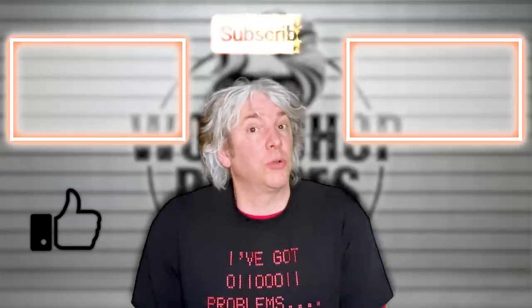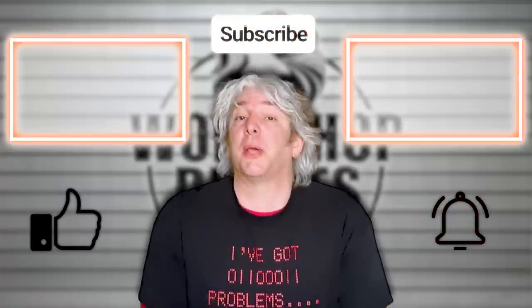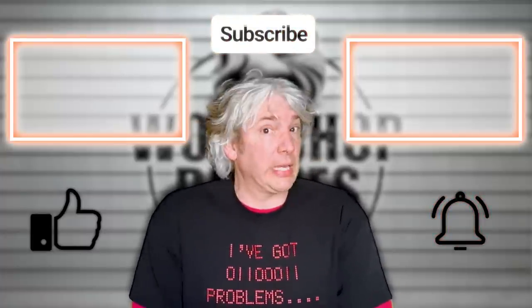Thanks for stopping by the workshop. If you enjoyed the video even just a little bit, then click like. If you hated it, well then click like three times. Also remember to leave your thoughts and questions in the comments, and obviously we'd love to see you again soon, so please remember to click subscribe if you haven't already, and click the bell for notifications of when the next video is published or when I have some intriguing news.